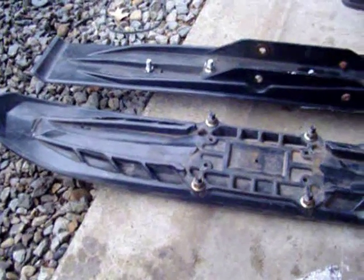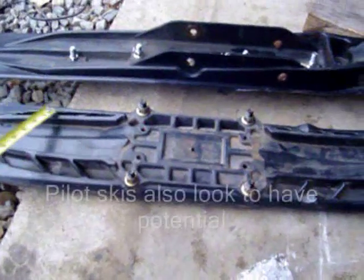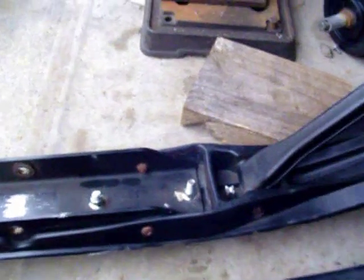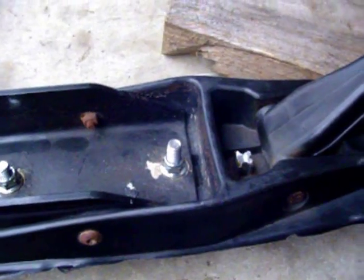One of the nice things about the precision skis that make them easy to convert over are these two ribs that you have running down the length of the ski. They kind of act as a little bit of a saddle for when you put the leaf spring in there. Other skis like Arctic Cat have some cross bracing that would interfere if you tried to run the leaf spring the same way you would on a precision.